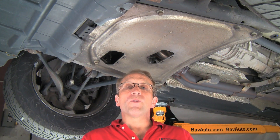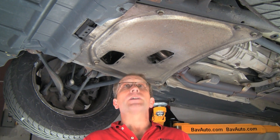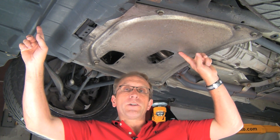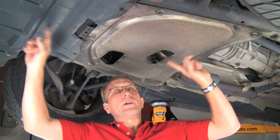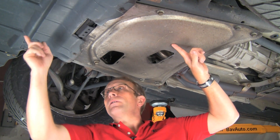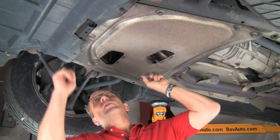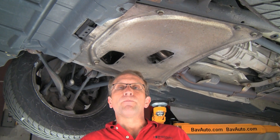In preparation for removing the engine block drain, the first thing is to remove any under-vehicle splash shields. This particular vehicle, being an X5, has an aluminum shield and a plastic shield. We'll remove the fasteners on both shields to drop them and then we'll get to the engine drain.